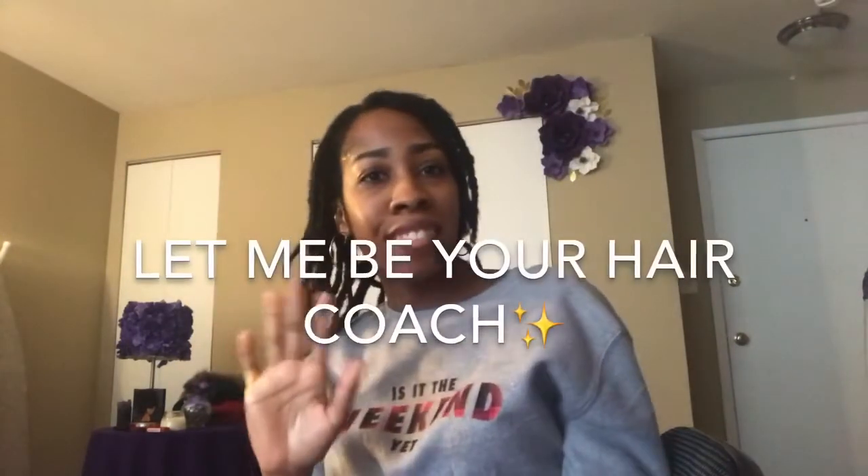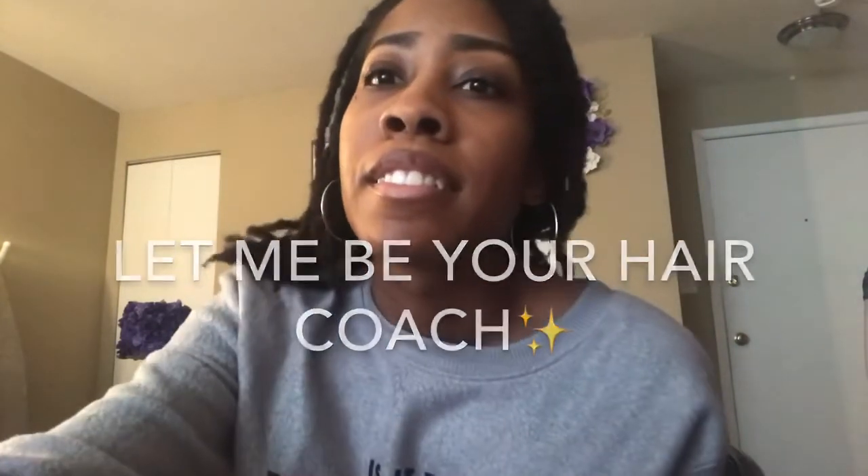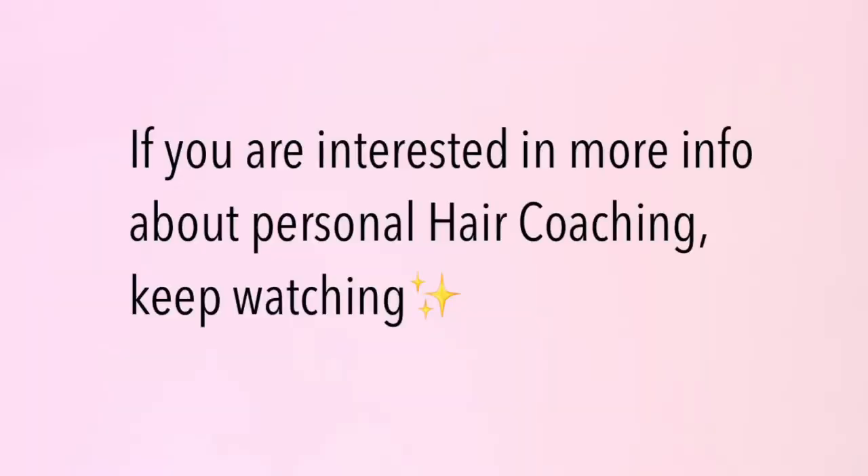I also offer hair coaching if you need one-on-one help with your hair. Thanks for tuning in. If you're watching this video, chances are you're a natural who's either in need of some natural hair care tips or curious about how to get the healthiest hair possible. If you are either of these people, I have good news — I am offering a personalized hair coaching session just for you.